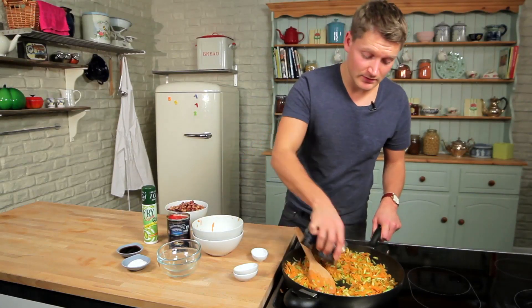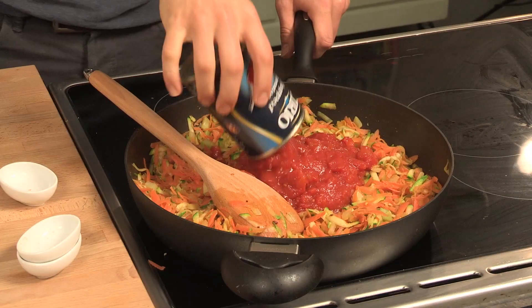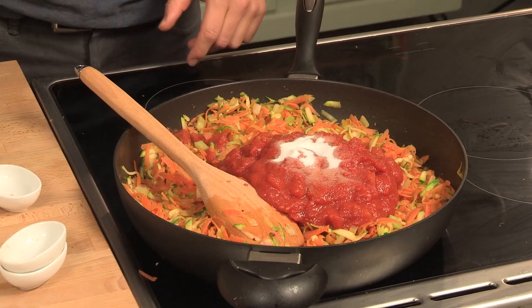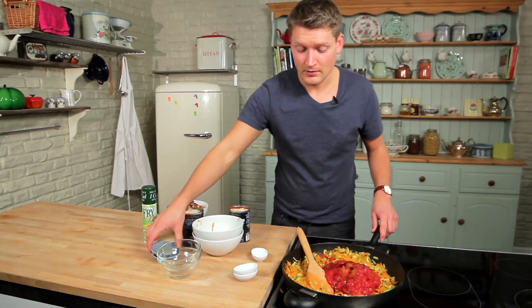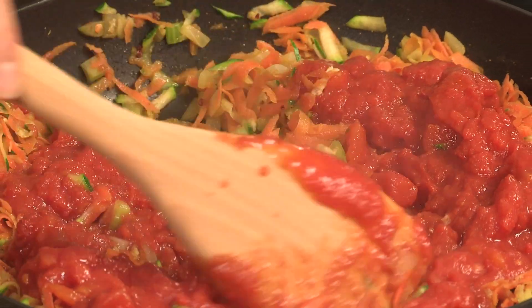We've got two cans of chopped tomatoes. To bring out the flavour, add two teaspoons of sugar and two tablespoons of soy sauce. Give that a stir, bring it to the boil and let it simmer for about 15 minutes.